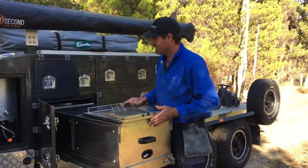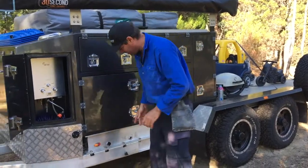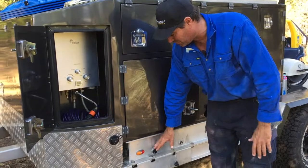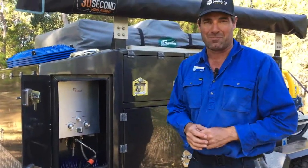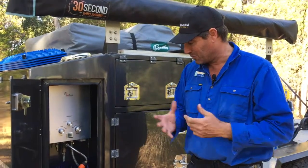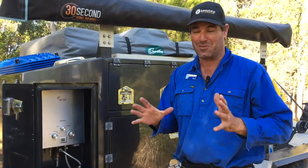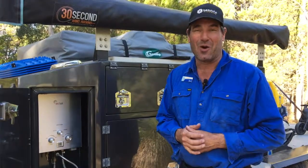The other gas bayonet we installed is just down here, and this is for the future hot water system. We'll need to sort something out there so it's not dangerous, but at least there's no gas connected to it at the moment. This has been a really great trailer to work on — great solving all these problems. I think he's going to have a great time out there because we've reduced the pain points and made the trailer a whole lot safer.